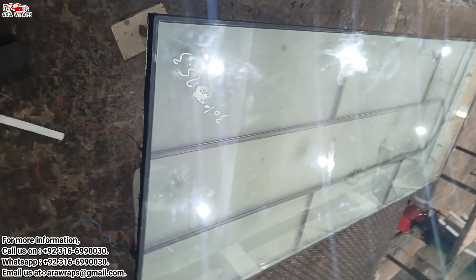Use a cleaning solution and a lint-free cloth to clean the glass surface thoroughly. Make sure to remove any dust, dirt, or debris that may be present.